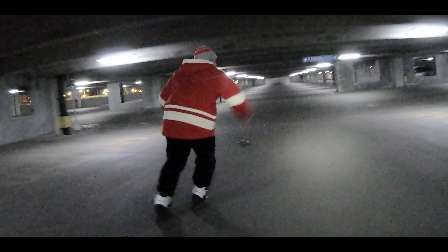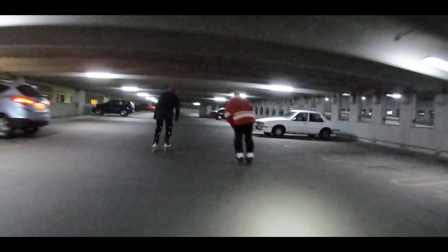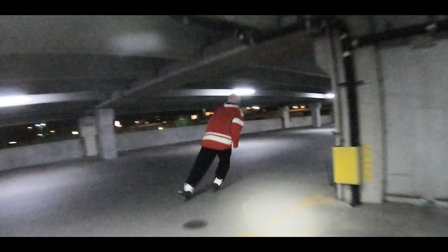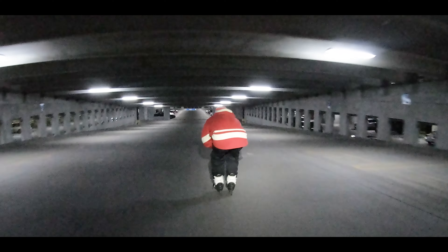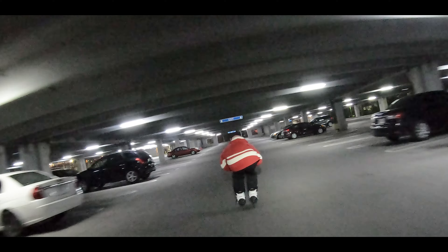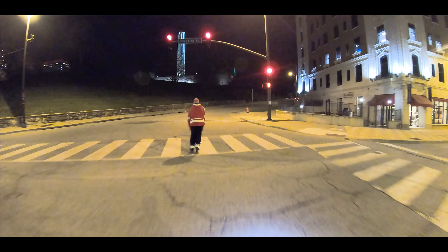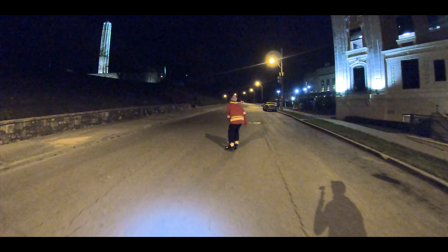Wow, he cut you! So we're going somewhere that we might get kicked out — that's worth filming. Good lord, look at this hill. All right, no one wants to see this.